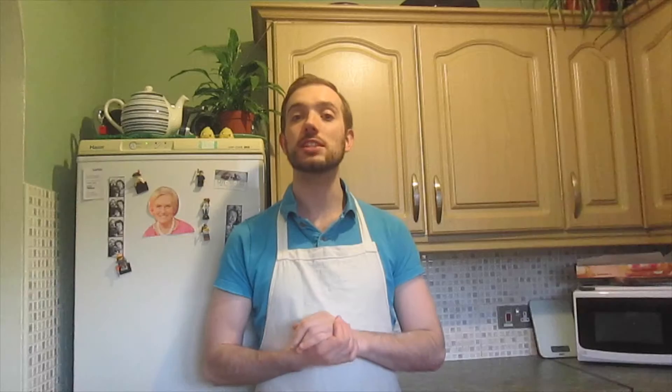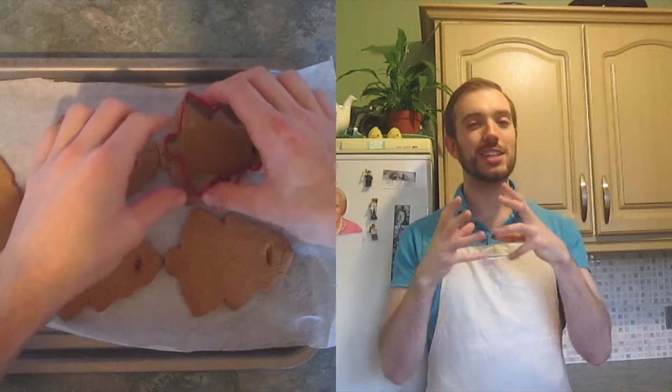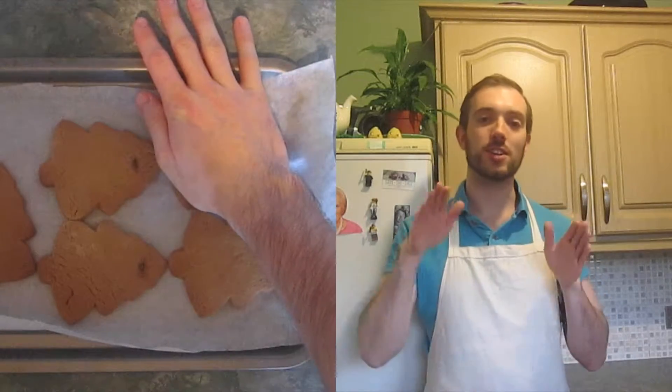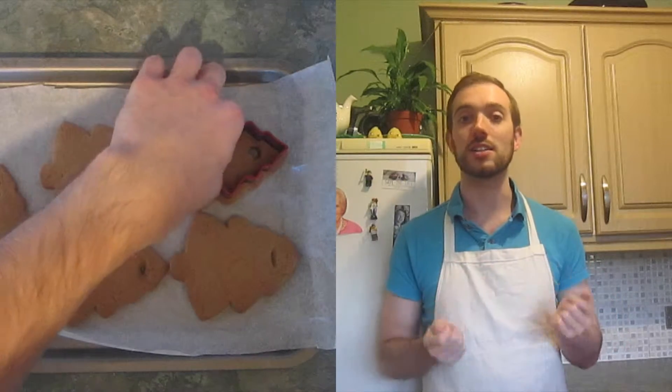While your cookies are chilling in the fridge, switch on your oven to 160 degrees or 150 degrees fan. Then place into the oven for 10 minutes or until golden brown. If your cookies spread a little, you can go over them with the cutter and slice it down like I'm doing here — you can cheat, it's okay. Then obviously cut out the hole again.